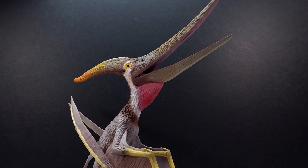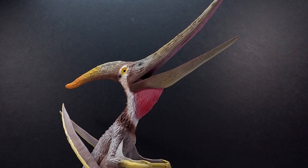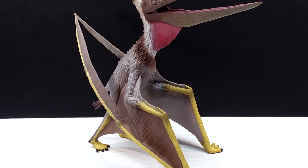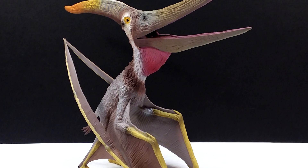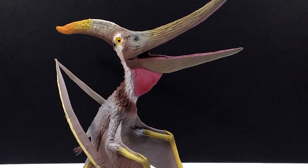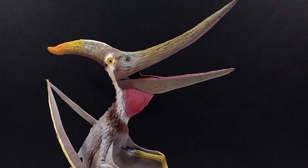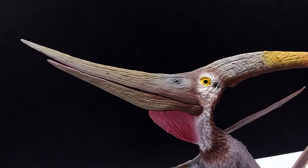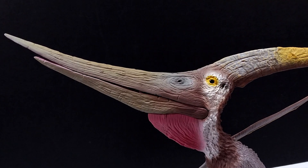If you'd like to pick this up, make sure you keep checking back to EverythingDinosaur.com as it should be coming into stock in the very near future. Definitely pick this up as soon as it does because it is easily worth a purchase. Keep up to date with Everything Dinosaur by following their social media accounts so you'll know exactly when releases are coming into stock. You will not be disappointed. Make sure you like, comment, and subscribe, and I will see you in the next review. Thanks for watching.